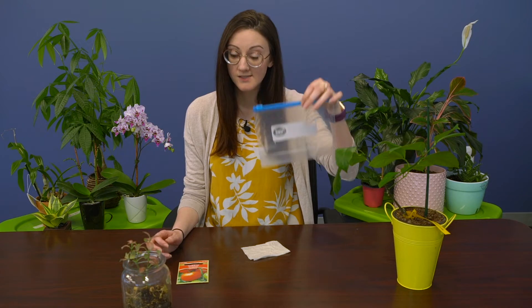First up in today's video, we're going to learn how to sprout tomato seeds. This project will require a Ziploc bag, a damp paper towel, and some tomato seeds.